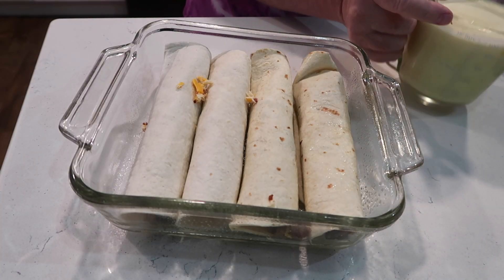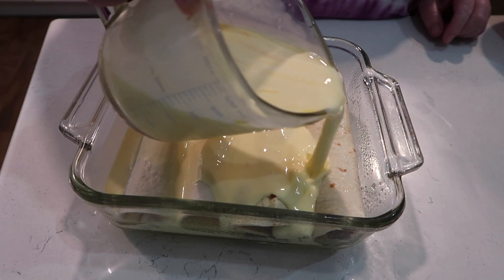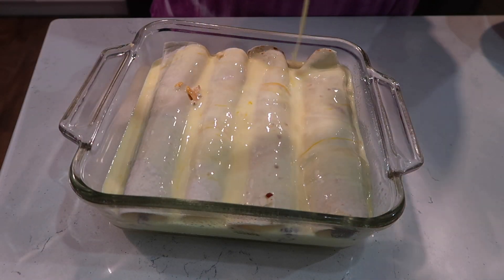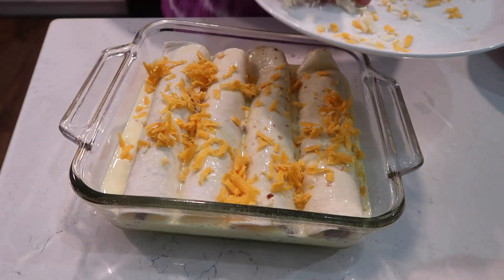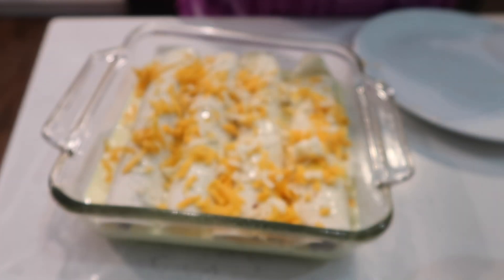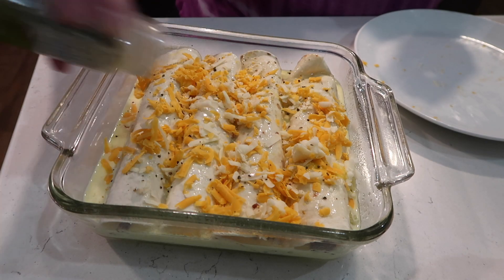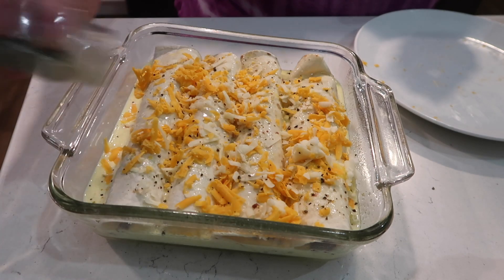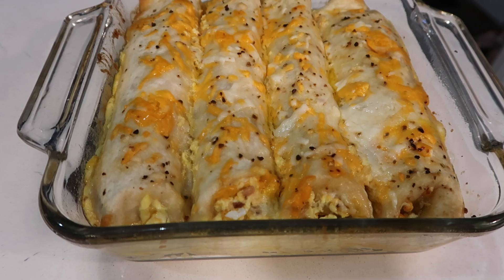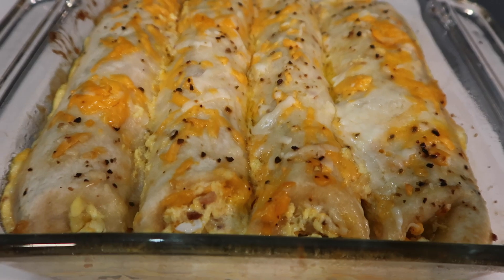After you have your enchiladas in the pan, you are going to cover them with the mixture of egg and half and half, and you're just going to let that completely soak into these breakfast enchiladas. Then of course you top with cheese - I decided to go in with a little bit of jalapeño salt just because I had that and thought it would be good on there. You could do a little parsley or nothing at all. You can either refrigerate this overnight or bake it right away - I chose to bake it right away.